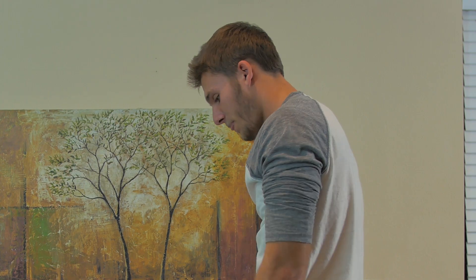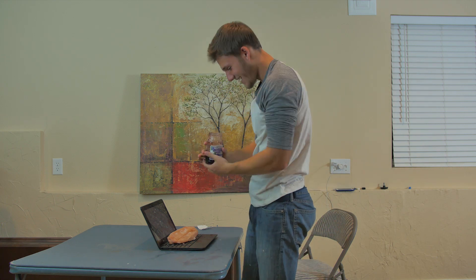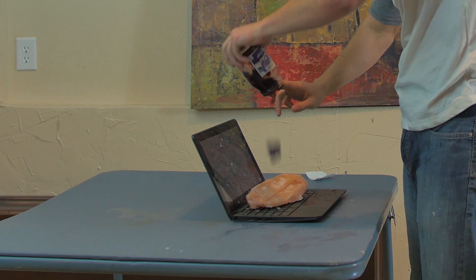You're putting chicken on your laptop. You might as well just put some jelly on top too. Well, no, don't actually do that.